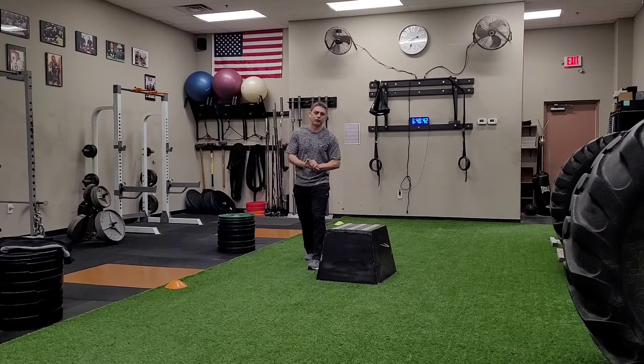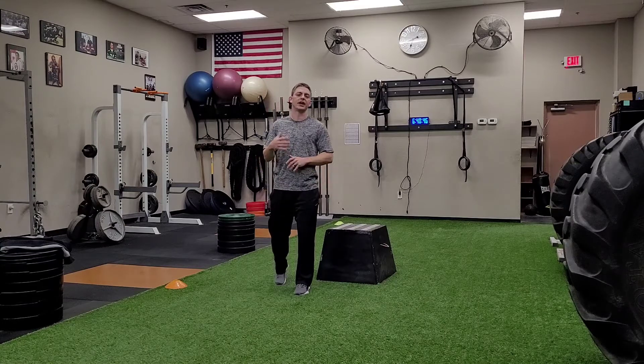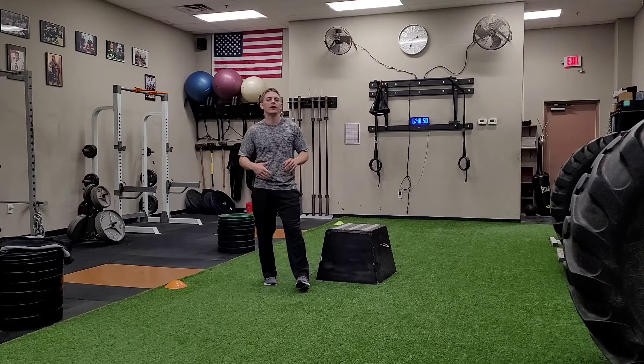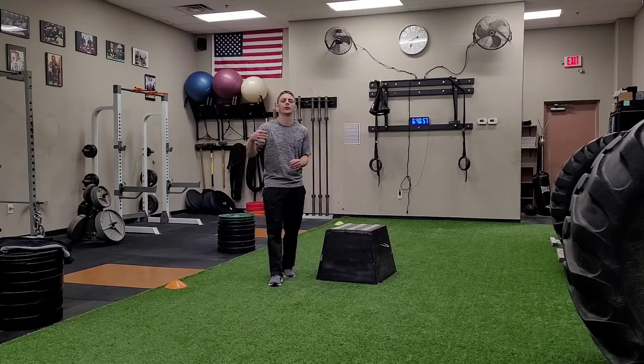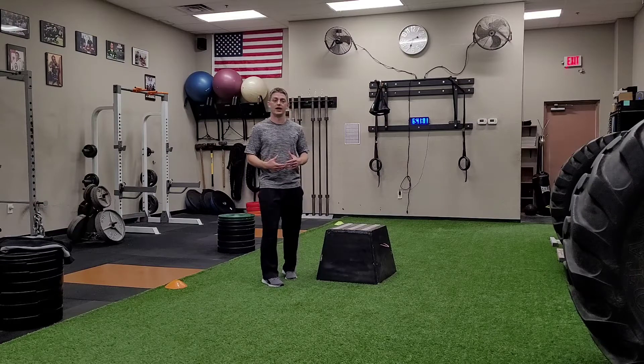Just a little disclaimer before we get started: it's important to remember that before you put these skills together, you want to make sure you practice them separately. So we better understand sprint mechanics, jump mechanics, landing mechanics, and change of direction. We need to have some sense and understanding of those types of things in order to put this all together.